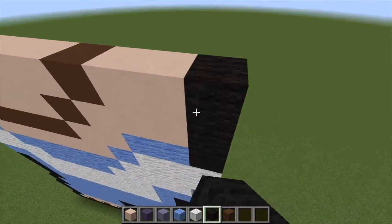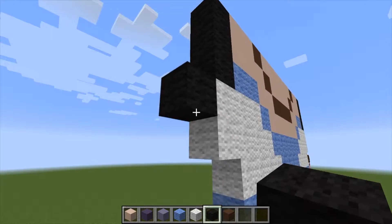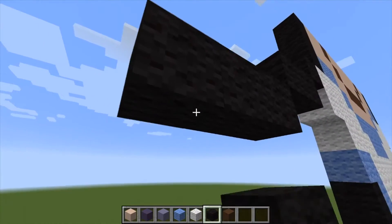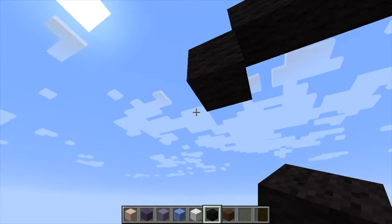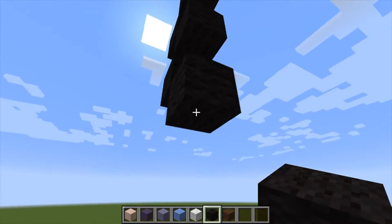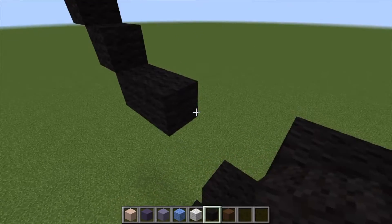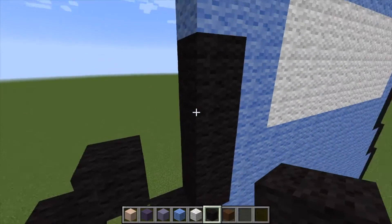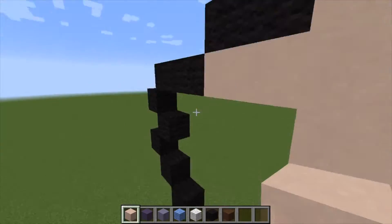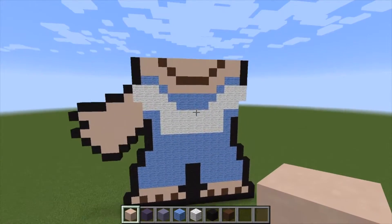We're going to start building his arms. Come down by one, come out by two, come out again by three, come out by one, then come in by one and come back out by one, come in by one, and do this again one more time. Then add on and go up by one, two, and connect right here. Fill in with the white hardened clay, and there is his first hand.